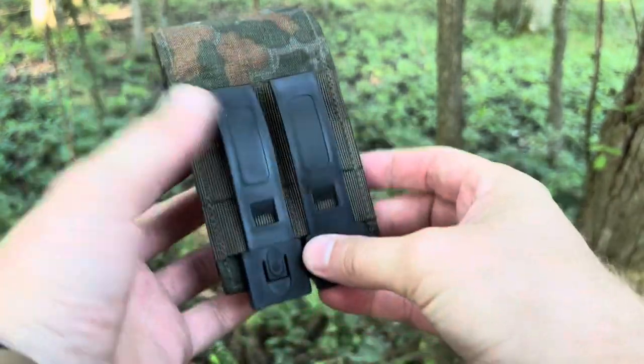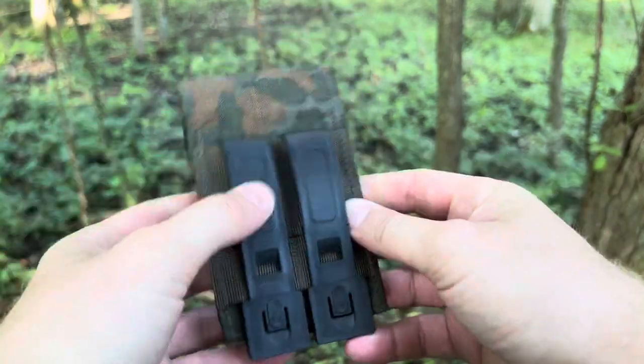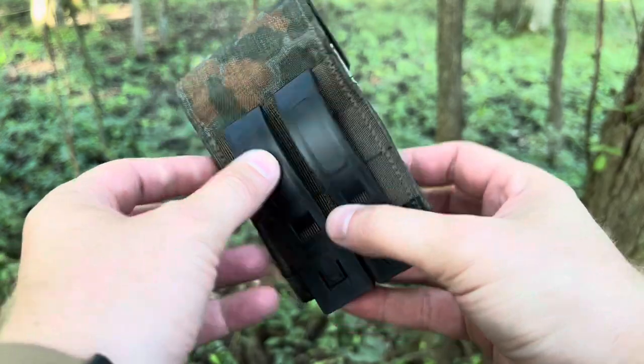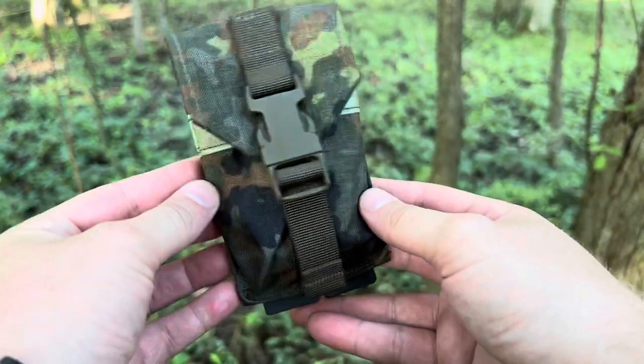I could mount this on a belt if I needed to, and of course on other types of gear like a backpack or chest rig, and have the compass at the ready.